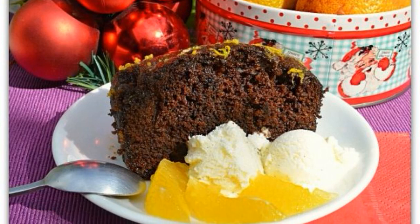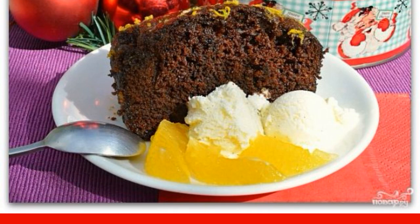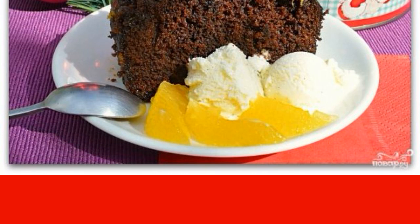American ginger cupcake is probably the most delicious ginger cupcake that I have ever tasted. Tender, soft, melting in the mouth — that's how you can characterize this cupcake.